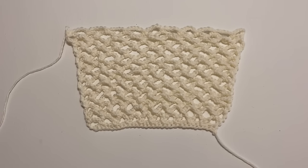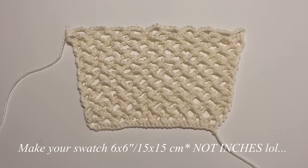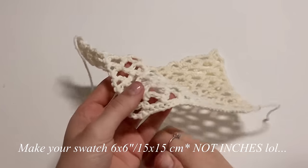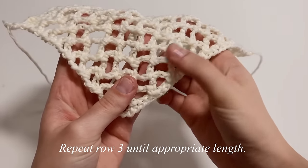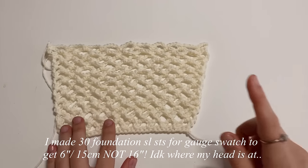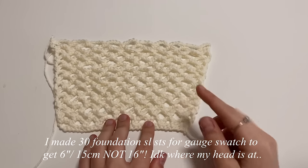Before getting started, you'll need to make a gauge swatch. My gauge for a 4x4 inch or 10x10 cm section was 5 stitches wide and 11 rows tall. You should make your swatch at least 6 inches wide and 6 inches tall, or 15 cm wide and 15 cm tall, to get an accurate measurement. To make the swatch, follow rows 1 through 3 of my video, then continue to repeat row 3 until you reach an appropriate length. For reference, I made 30 foundation slip stitches in row 1 to get about 16 inches wide.